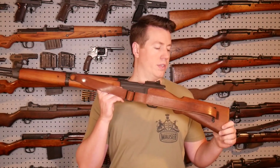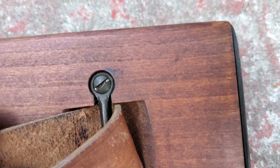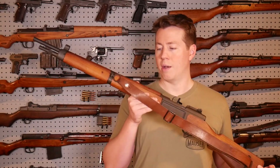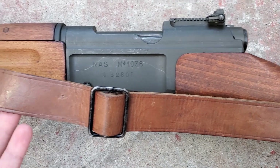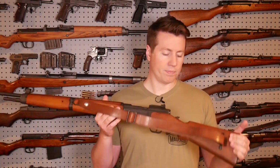Another thing I really like about the MAS 36 is the sling setup. This side sling setup is pretty much my ideal — it just has a cutout in the stock with a bar, and it doesn't have the keeper thing that goes through the stock like German Mausers do. This is very similar to the way the Swiss did their guns. I also really like these French leather slings. They're much wider than most contemporary slings, and when you're carrying this gun around for a long period of time, that extra width really adds a lot of comfort.